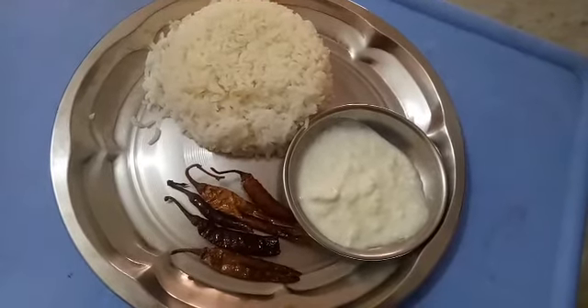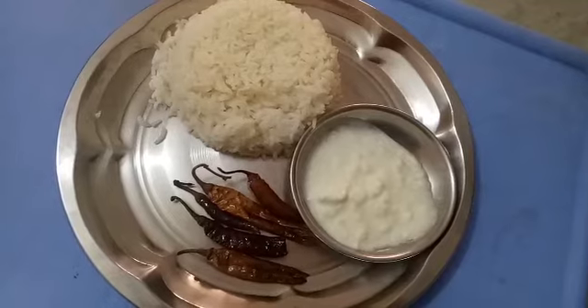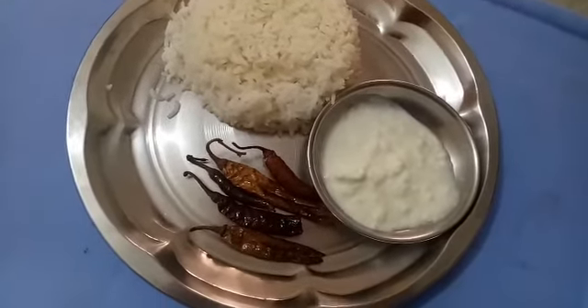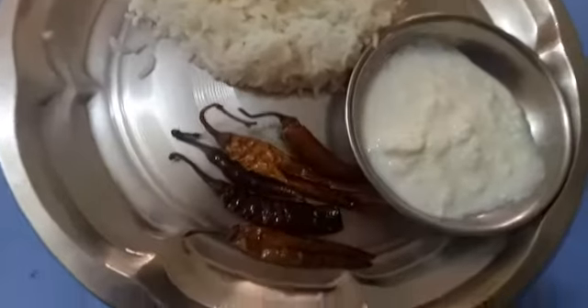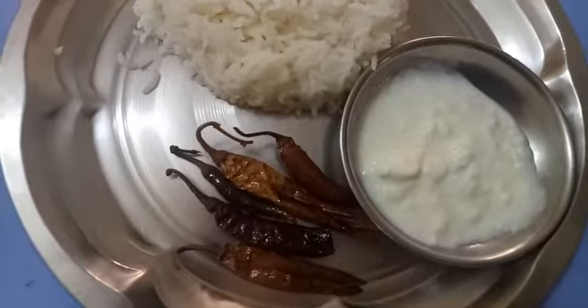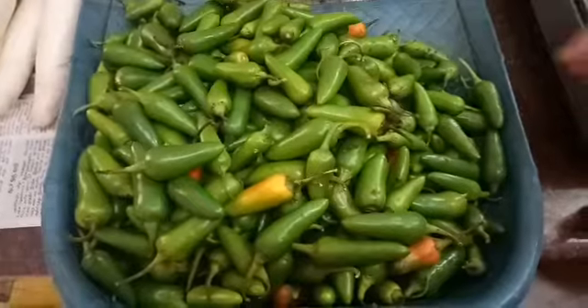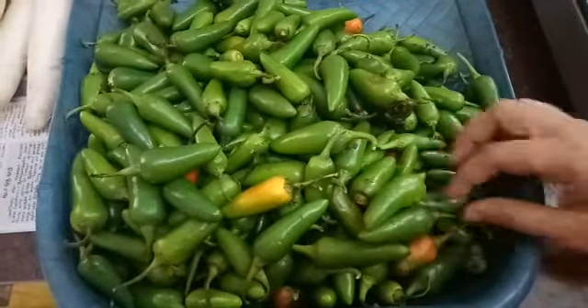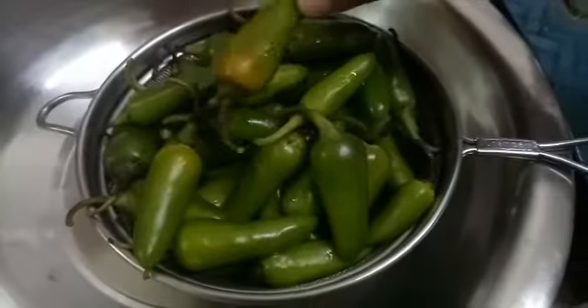Welcome to Thorvaz Kitchen. Look how to make this dish. It is a dry dish. We are going to make this dish half fry — it is a little dry. So this dish is not dry. I am going to make this dish.